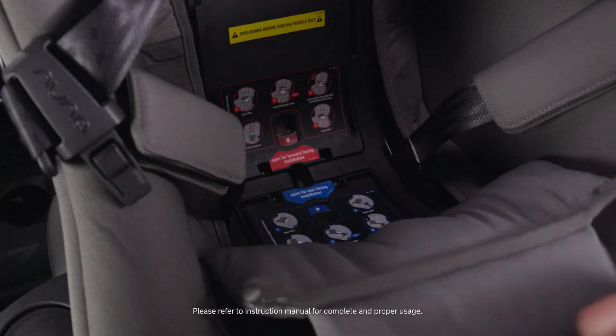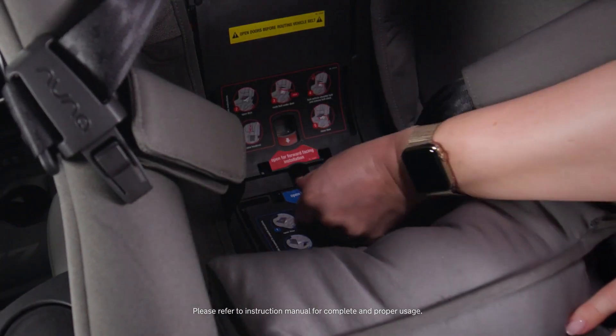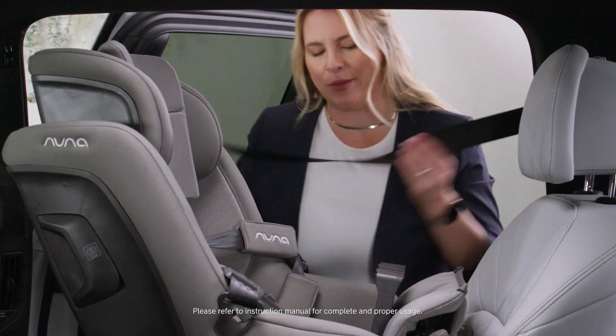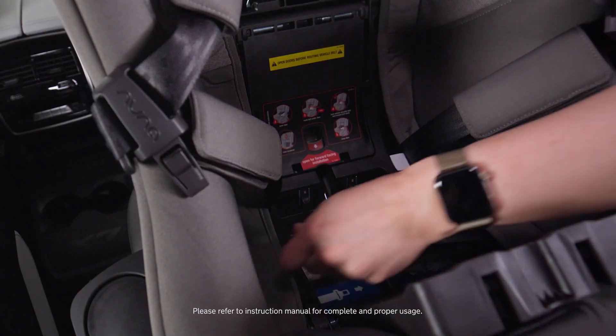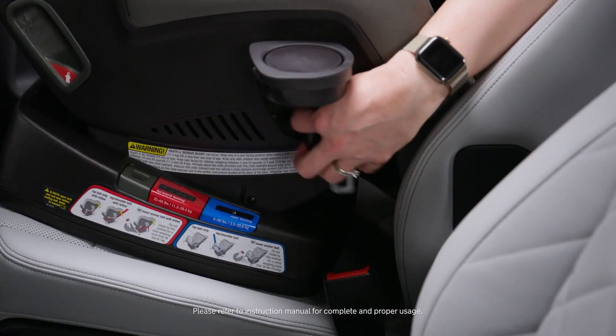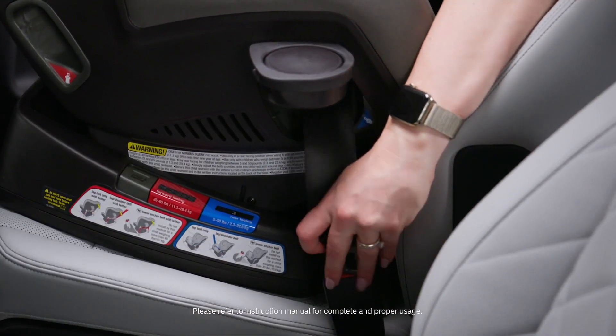Open up the snaps, revealing the true tension door. Open that up. I'm going to get my vehicle seatbelt and thread it through the exposed belt path. Buckle my seatbelt.